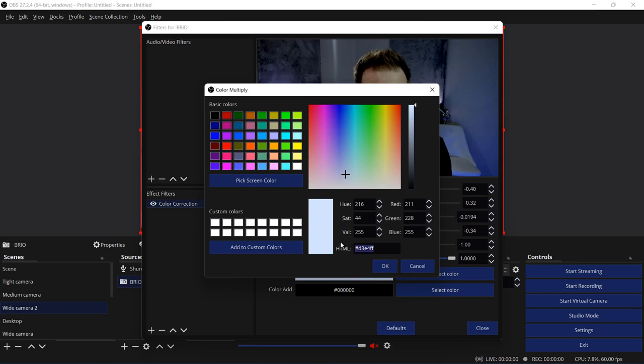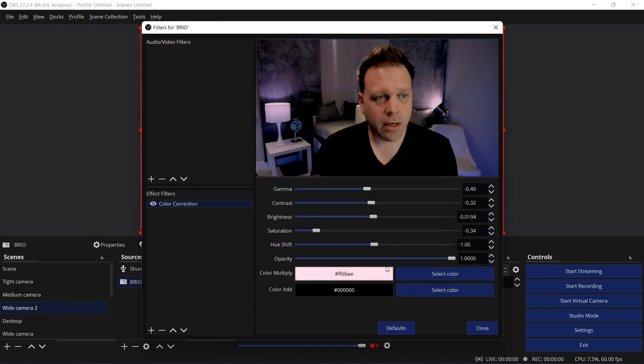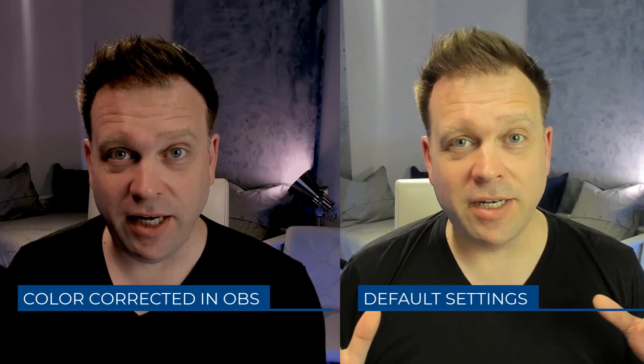It took quite a bit of fiddling. Color correcting within OBS and picking the right color is a little finicky, but it yields a much better result — you can get rid of those default weird hues like we saw with the Logitech Brio. The key thing to note is you want to use everything in moderation in terms of how far off pure white you go to correct the default tones. OBS has the tools to do that, and it's a much less expensive camera with other nice features.